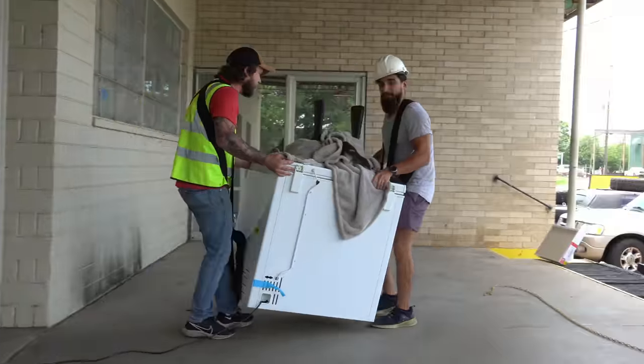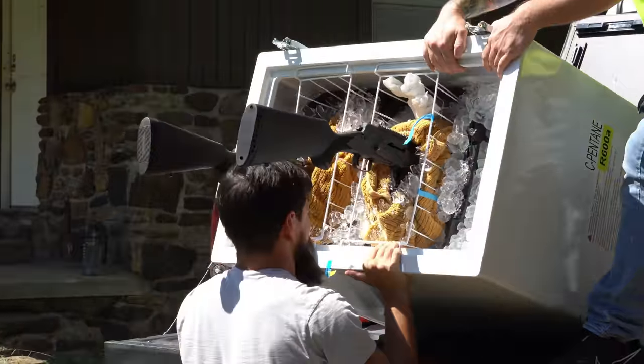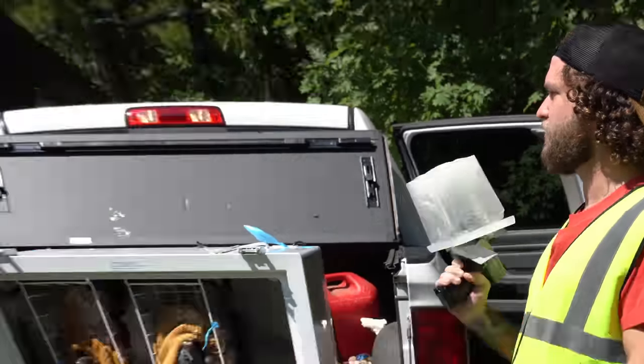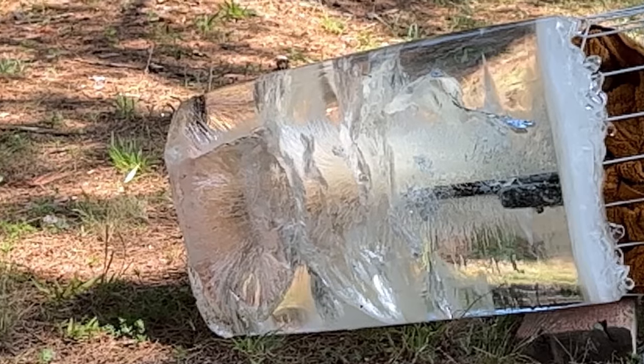Have you ever wondered what would happen if you froze your guns in blocks of ice and then shot them? Probably not. But here at ODS, those are the exact kinds of hard-hitting questions that we like, and today we're going to get to the bottom of this for science. And views — mostly for views. It's pretty much only for views, honestly.